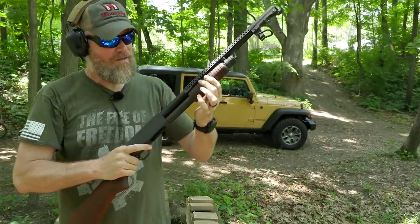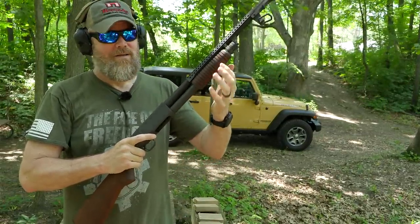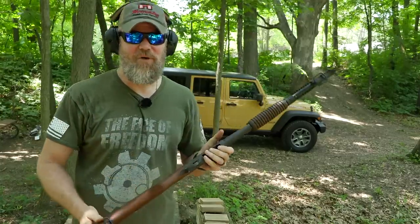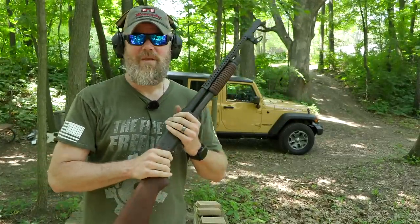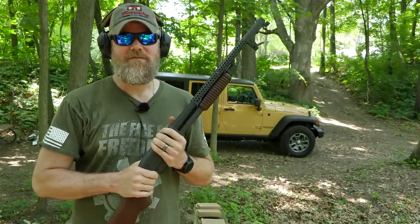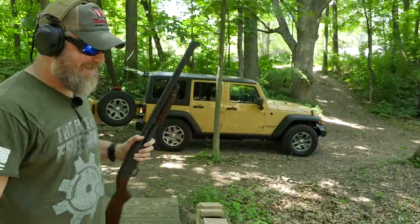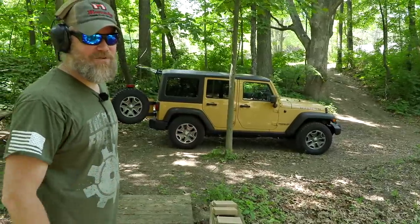Look how smooth that is. What a fun shotgun — it throws those empties out the bottom like an AK-47. I may put this in the truck and not carry around an AR-15 anymore. I am so in love with this little thing, and I don't typically like shotguns — that's what's funny. Bye guys.